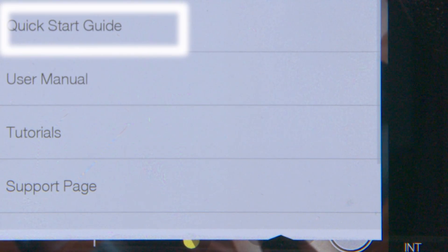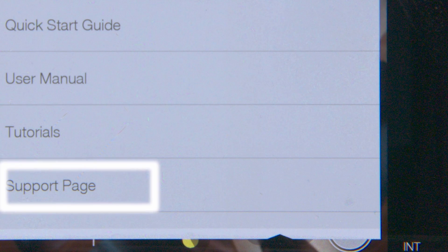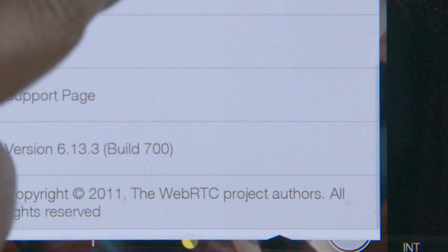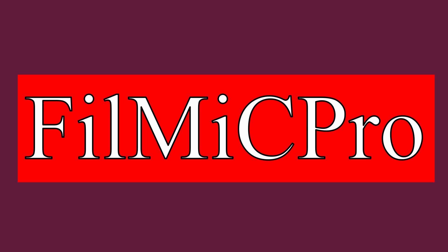This is where you can access your quick start guide, user manuals, tutorials, and support page, along with your software's original version number and build. FiLMiC Pro updates often, so check their website for current documentation.